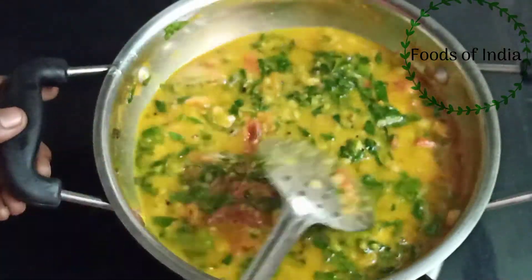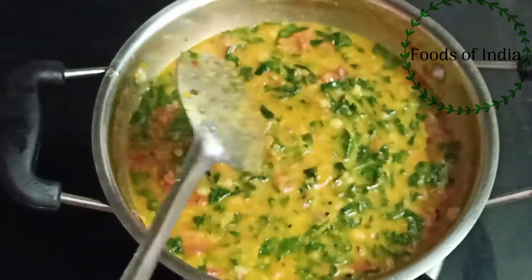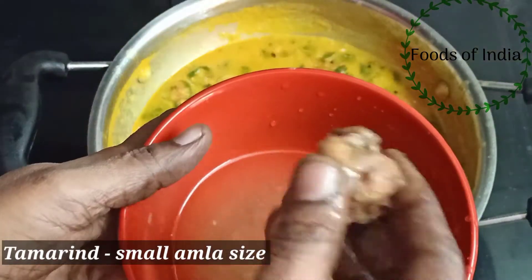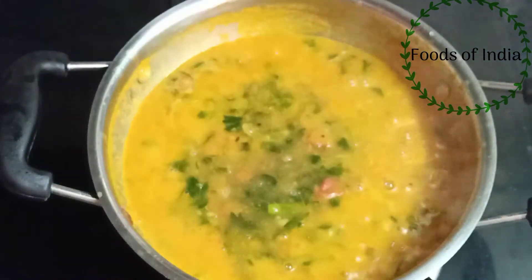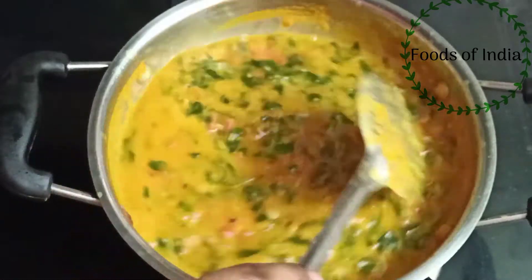We will mix it on full flame. We will mix it in a thin layer. It should not be too dry, but if you use sandals, it will be dry.